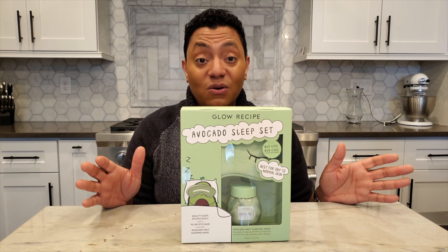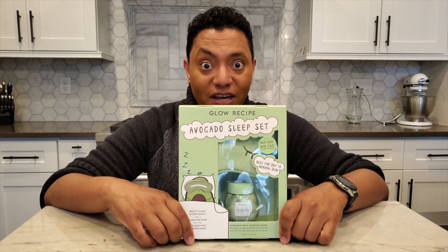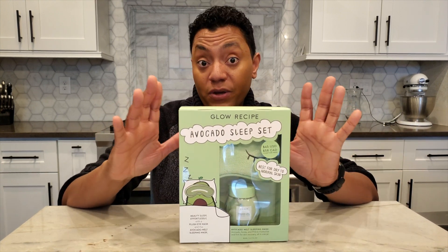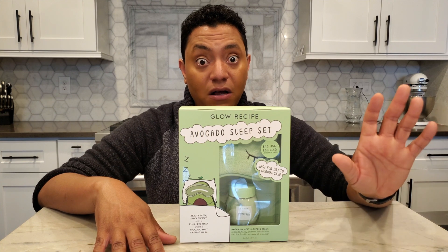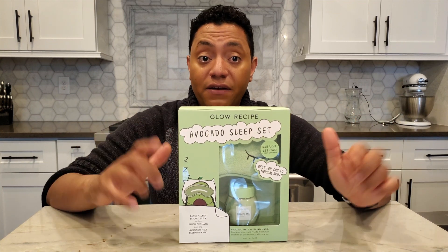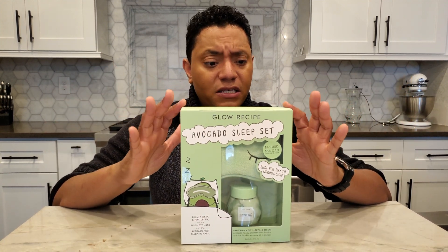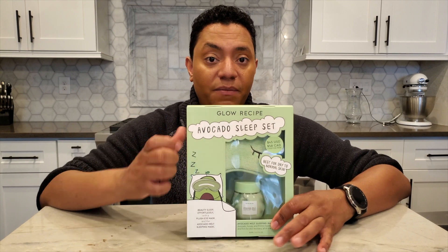After I watched it, I was totally sold. My local Sephora didn't have the set with the eye mask, so I went online — I had to have the eye mask because I also have the Watermelon one. Now I've got one of each. I'm excited to play around with this mask and the Watermelon Glow Mask and interchange them to see what works best. I've been loving the Watermelon Glow Mask and I'll do a full review on that. The Avocado Sleep Set was $39 on sale on Glow Recipe, cheaper than just the product alone and you get the eye mask as a bonus.